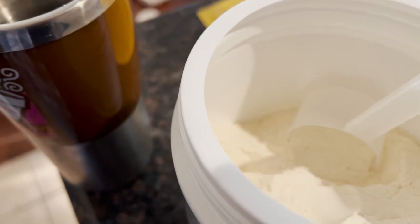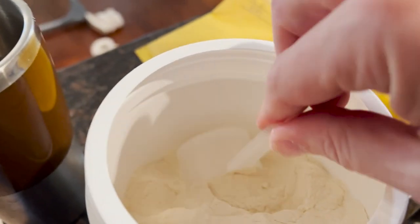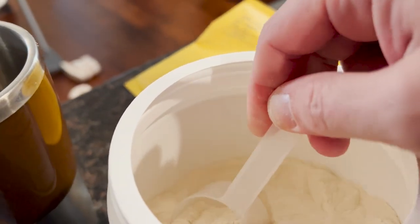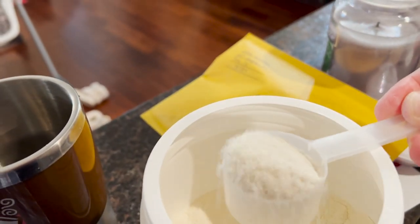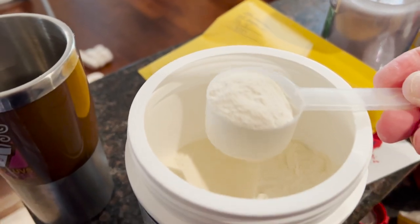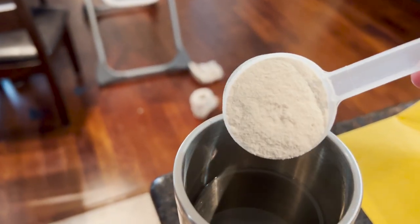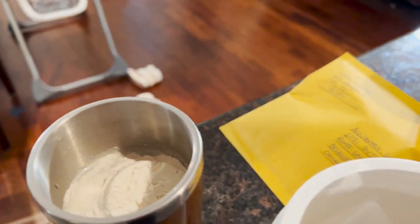Call it out for me, Claire. With my one-handed camera action here I managed to turn the camera off. Alright, Claire, let's try this again — it's two scoops.